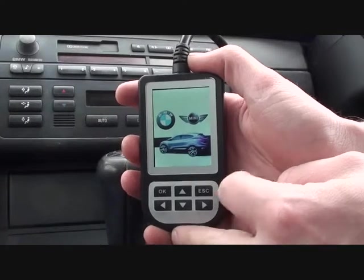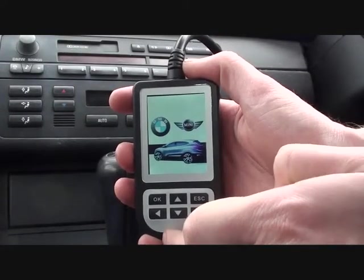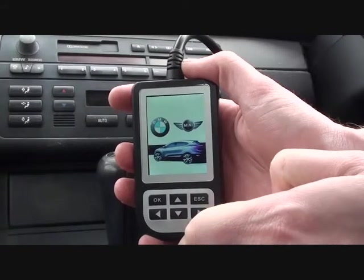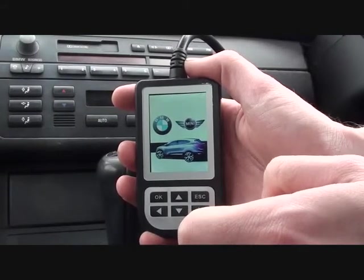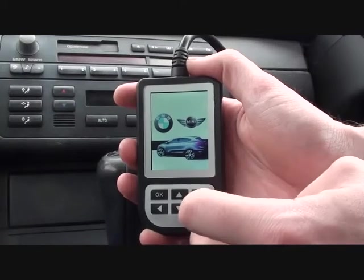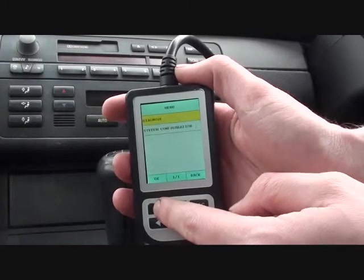I suspect the reason for the engine management light being on is that the vehicle is running quite rough. Basically, when you're starting it, it's a rough idle then it cuts out. Also, at junctions you have to keep quite a bit of gas on, otherwise it will cut out. So this tool should give us the answer.